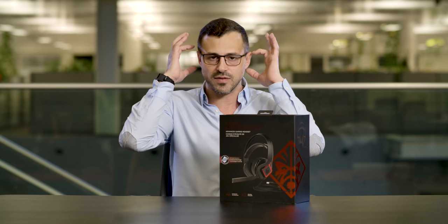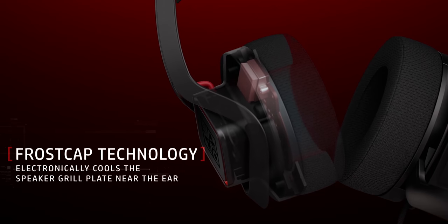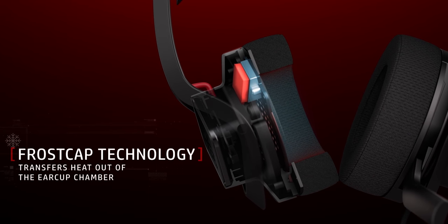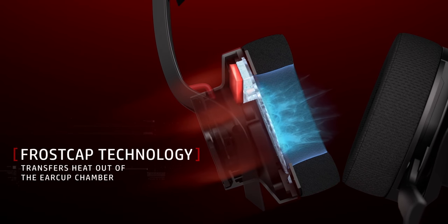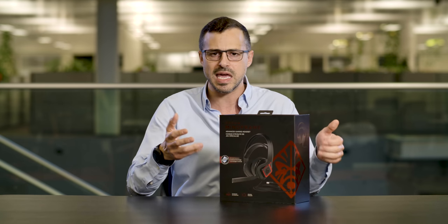They sit on either side of your head, and what they do is they filter out the heat — they cool down on one side and extract the heat to the outside of the headset. So you're expelling all of this heat while you're playing, and rather than sweating and over-perspiring and getting too under pressure, you're actually very cool, able to enjoy your game and keep playing for long periods of time without having that heating sensation.